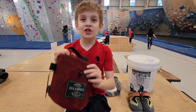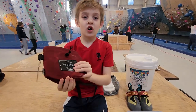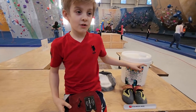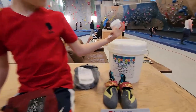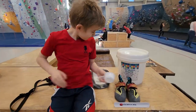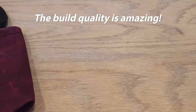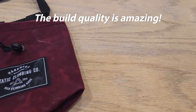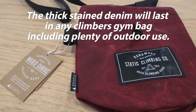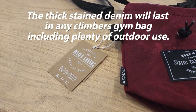I am going to try this new chalk bag today. What chalk are you going to use? Victoria's. Yeah, that's a big bucket of chalk. It was a great value.